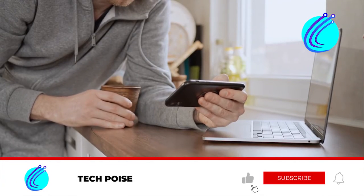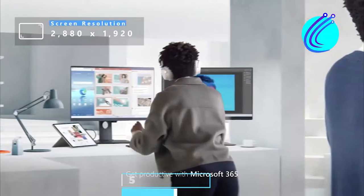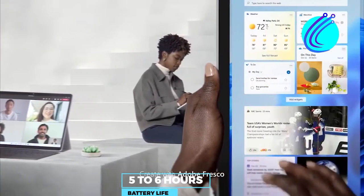Please subscribe to the channel to enable you to make the right choice for school, because the best is yet to come. About 5 to 6 hours of battery life should take you through a day's work, but with less demanding tasks, you will get more than 6 hours.